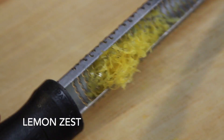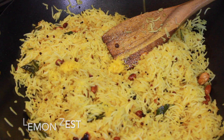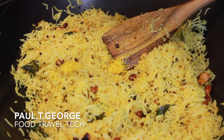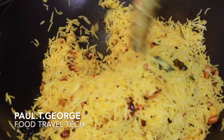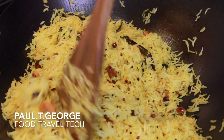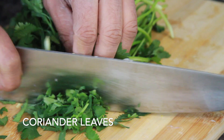Let's add lemon zest. The lemon zest is very flavorful. Let's mix it in the lemon zest. Mix it in the pan.